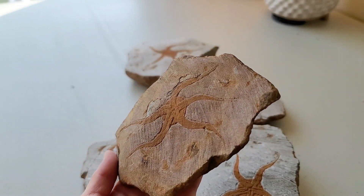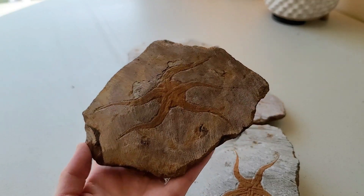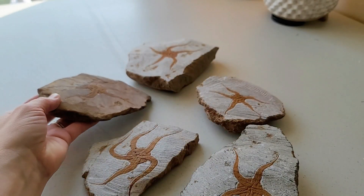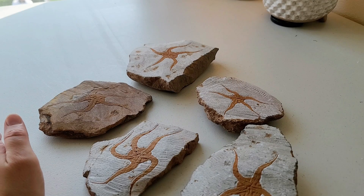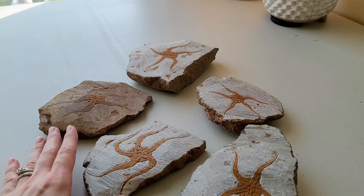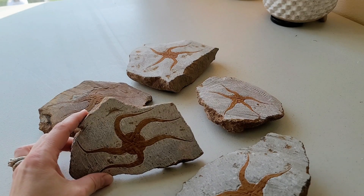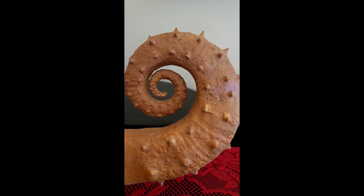Be aware, do your research, and don't trust anybody — that's what I'm learning. You kind of have to educate yourself, and that's why I'm putting this out there. This is just one type of fossil fake — it happens with other fossils too, I'm sure. Do your research, know what you're buying, don't get scammed.